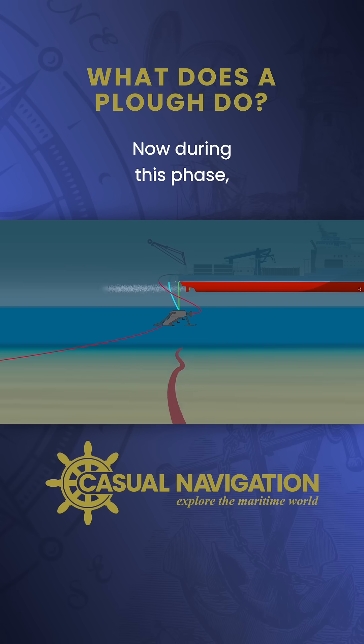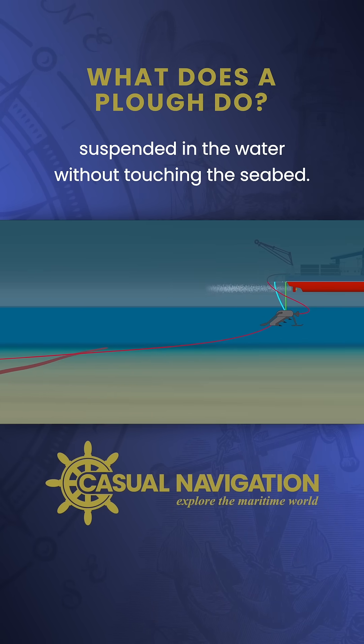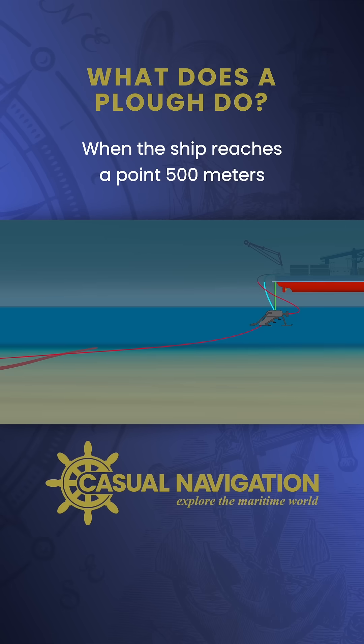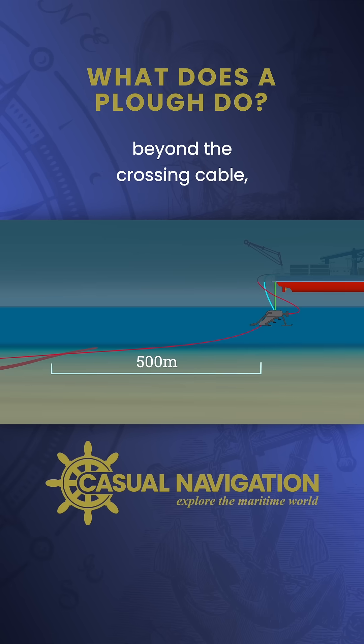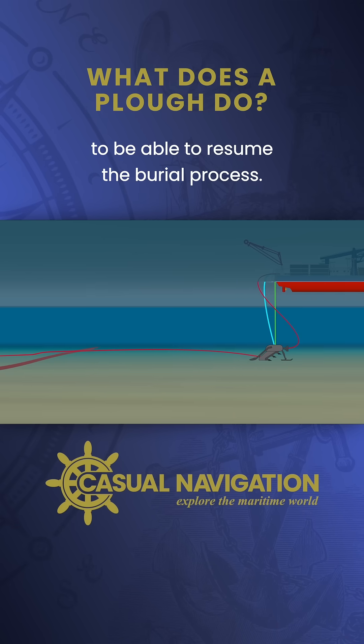During this phase, the plow moves forward in a lifted position, suspended in the water without touching the seabed. When the ship reaches a point 500 meters beyond the crossing cable, the plow is lowered back onto the seabed to resume the burial process.